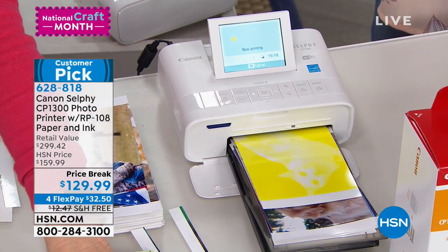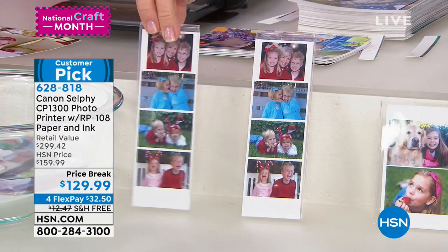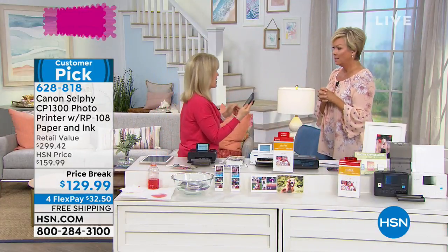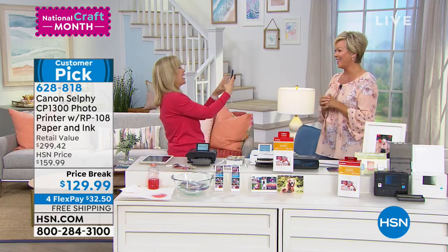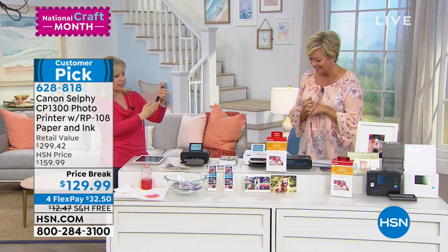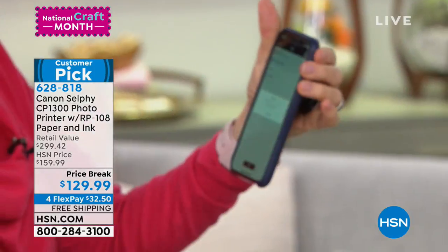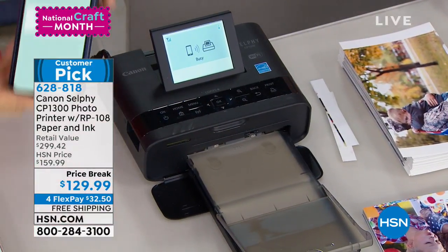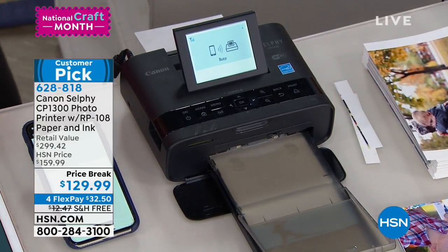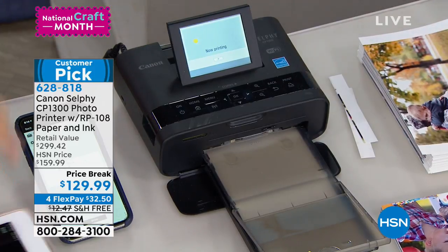I'd love to show how it works from your phone. I'll take a picture of Kelly. I'm doing it in the Canon app, but you don't have to use the app. You select the photo and this has built-in Wi-Fi, so no wires needed. We have all these photos on our phones and they're just stuck there — someone will say 'let me show you my grandbaby' and you're sorting through photos for 10 minutes. Now you can just print it out on the spot. While that's printing from my phone, you can use an Apple phone or Android — any smartphone with the app.